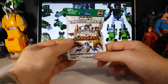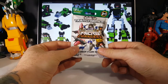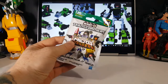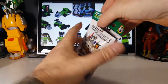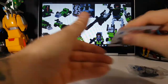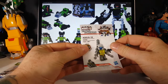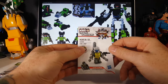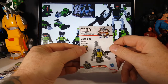Let's take a look and see which one of the construction robots we got, and let's hope we don't get another Long Haul. And we got... Fuel Line! He is an Autobot, so he is not a part of Devastator.